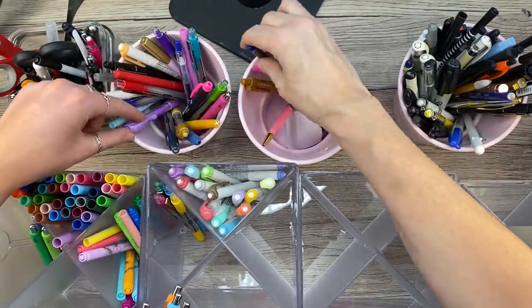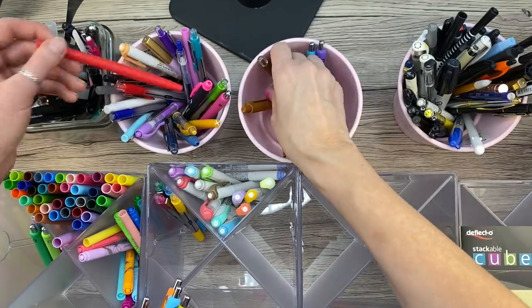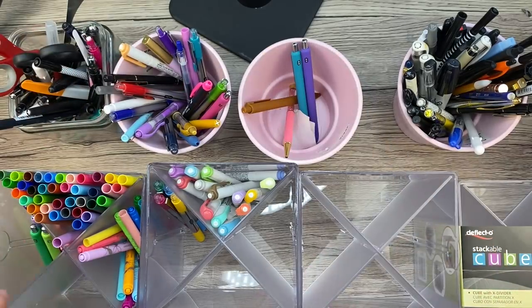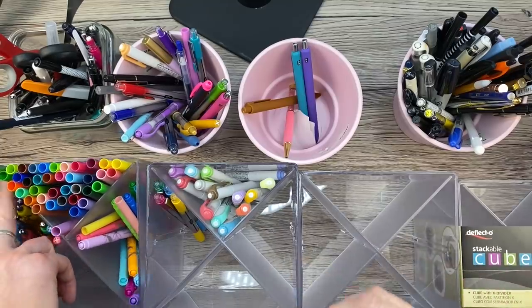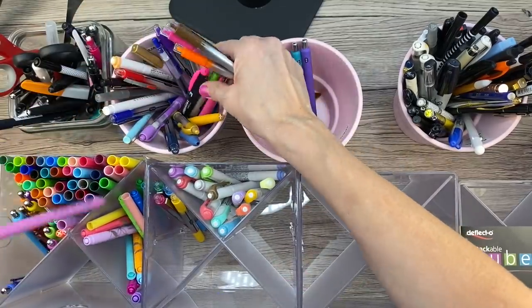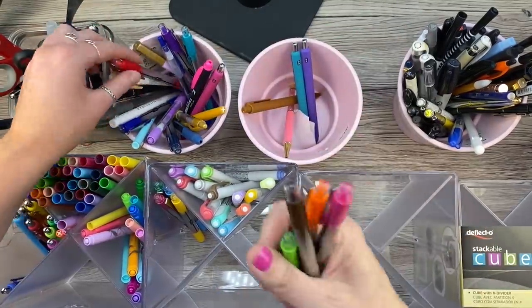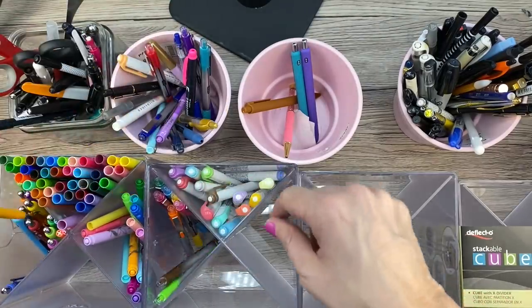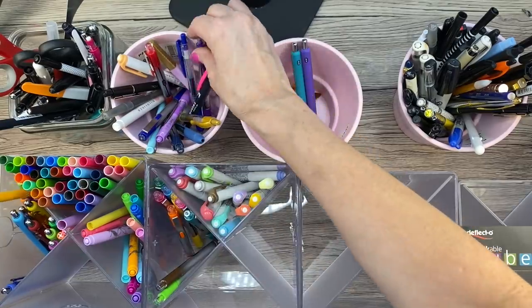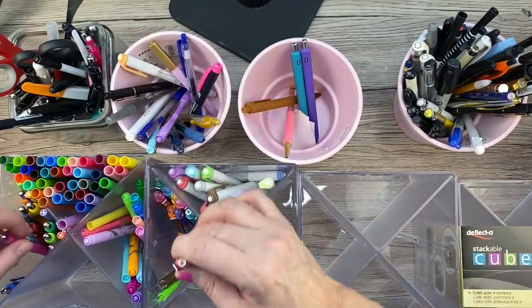I think this is going to feel really good once it's all organized because Allie has seen me try to shove these pens in there and it's just not making me happy. I think this is a really good thing. And I have to tell you, the more space I have, the more pens I want — I want to get more pens, which is bad.